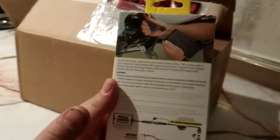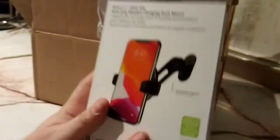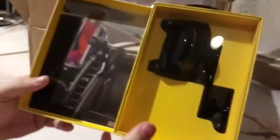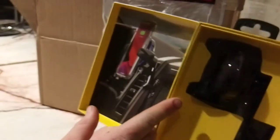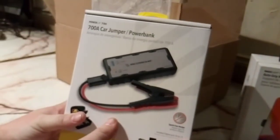I'm filming this on my cell phone on my tripod. So there's the battery jumper leads. Next up — auto grip charging dash mount. Hell yeah brother, mount that thing anywhere and grab hold of your phone.